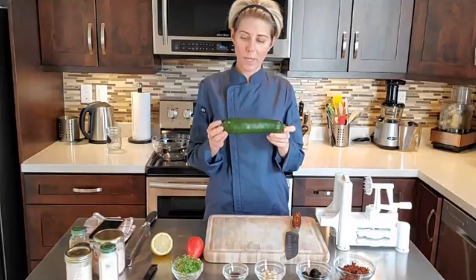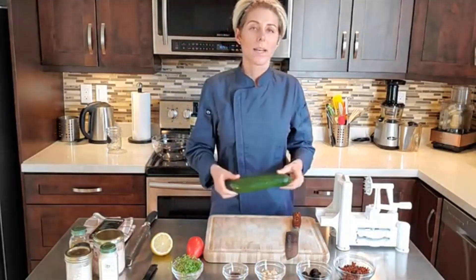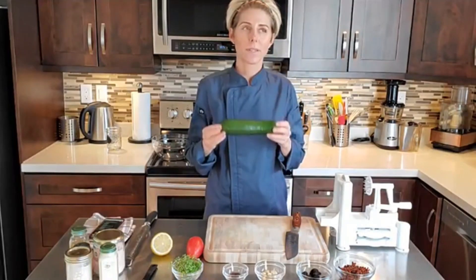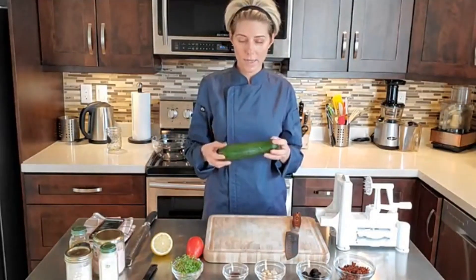You don't have to peel it — I don't like to peel it, obviously, because you get the nutrition from the skin. And plus, I really like seeing the green color with all of the red components we're going to use, because red and green look really nice together.